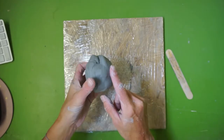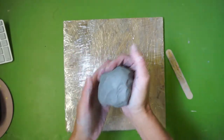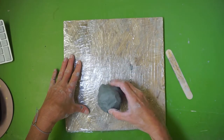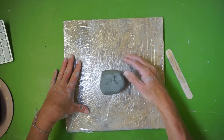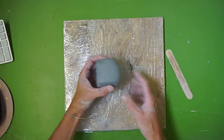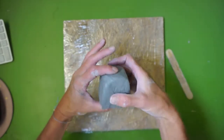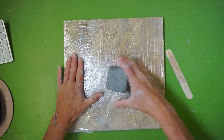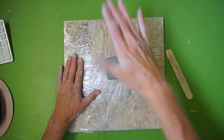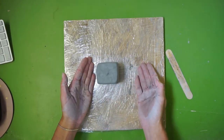Now we're going to prep the clay into a proper shape so we can start our pinch pot. Take it and tap it on your project board — lightly — and what we're trying to do is turn our ball of clay into a cube. We don't want a rectangle; try to get it as even as you can on all sides. Don't worry about the little wrinkles and crevices for now. Just tap it until it's a cube.